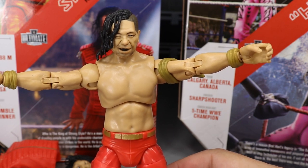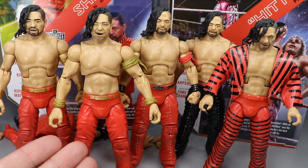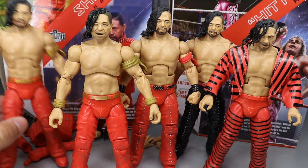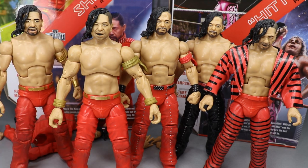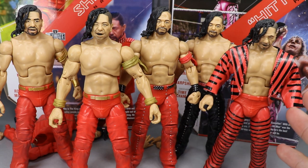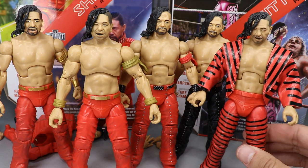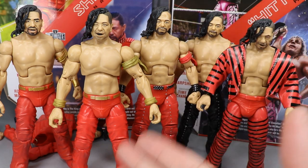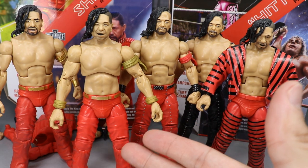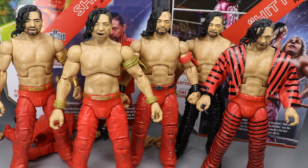Taking a look at some Shinsuke Nakamura figure comparisons — here is the Ultimate Edition, my custom Defining Moments Shinsuke where I painted over the wristbands, bandana, and belt for the WrestleMania 34 look, the Elite Series 57 Shinsuke, the Target exclusive NXT Series 2 Shinsuke, and the Elite Series 63 which has the best head scan. Do you like the newer torso mold or the older version? Also, wouldn't it have been cool to see three brand-new head scans for Shinsuke like we got three for Bret Hart?